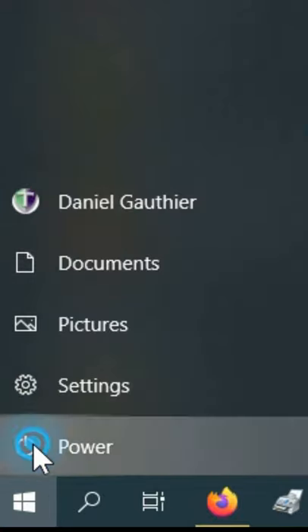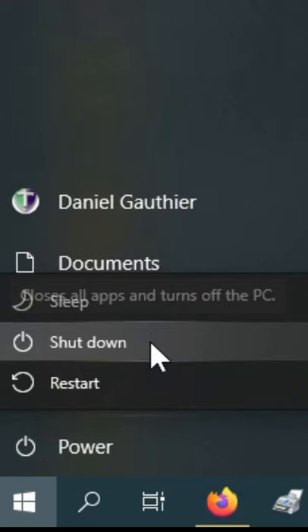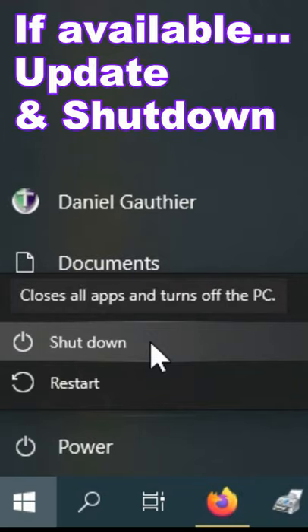The proper way is to click the Start button on the taskbar, then click Shut Down. And if you see 'Update and Shut Down' as an option, you want to choose that one so it can get the updates as well. Thank you. And that's my short answer.